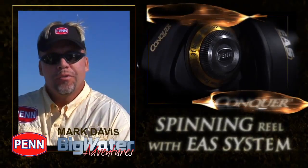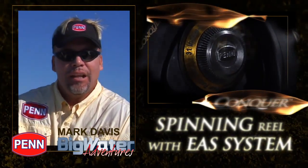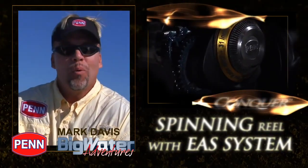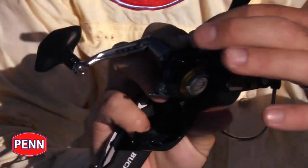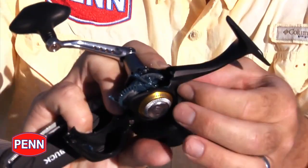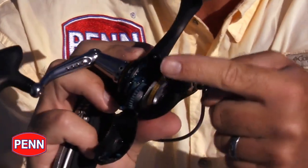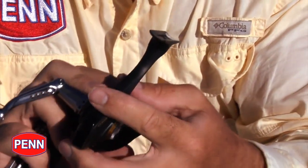One of the neatest things about the Conquer spinning reel is the revolutionary design of the new EAS, or Easy Access System. It allows for quick and easy access to the internal parts for lubrication. When you unscrew the screw, it won't fall out — it backs out to a point and allows you to pop the hatch. When you pop the hatch down, the internal parts don't just fall all over the ground. Everything stays in place for easy lubrication, and it's very easy to put back together with one simple screw.